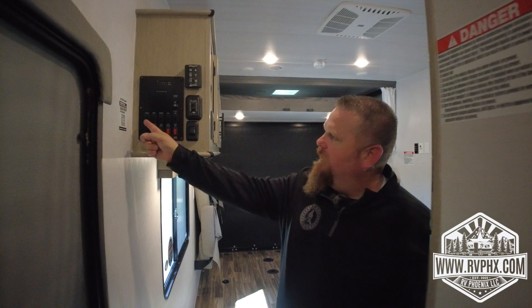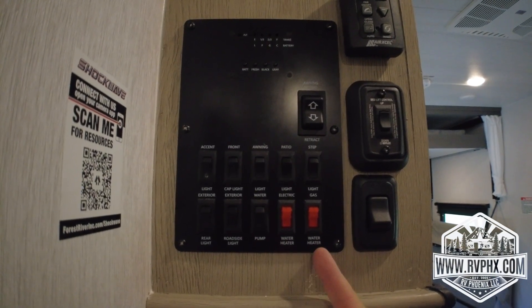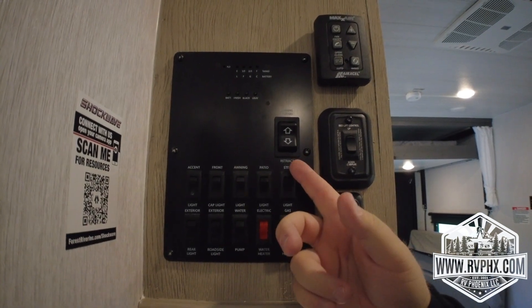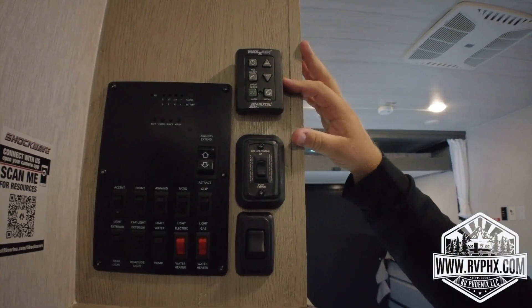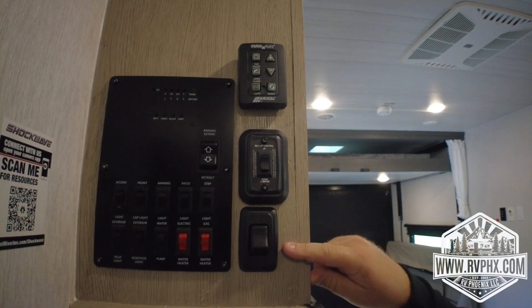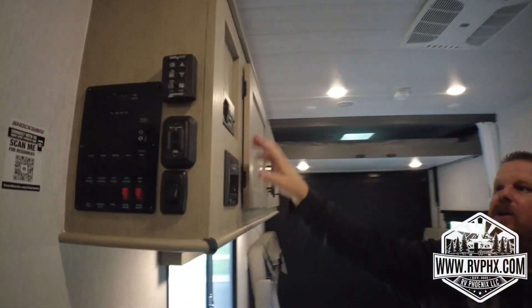Inside, the top area has all the light switches, and the bottom ones include your water pump and water heater — one says electric and one says gas. We always recommend using the gas setting, which runs off propane. You have your awning extend and retract button up here, a max fan vent on top you can turn on and adjust speeds, a bed lift control, and your main light switch — that's important if you're arriving at night.